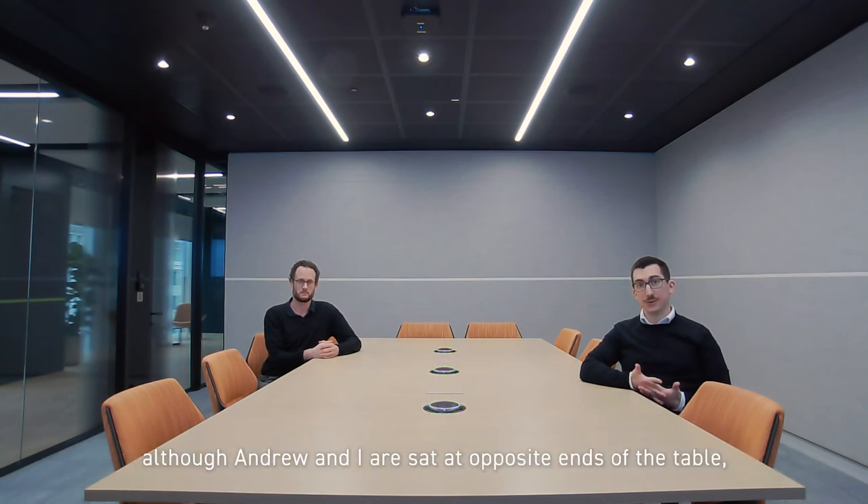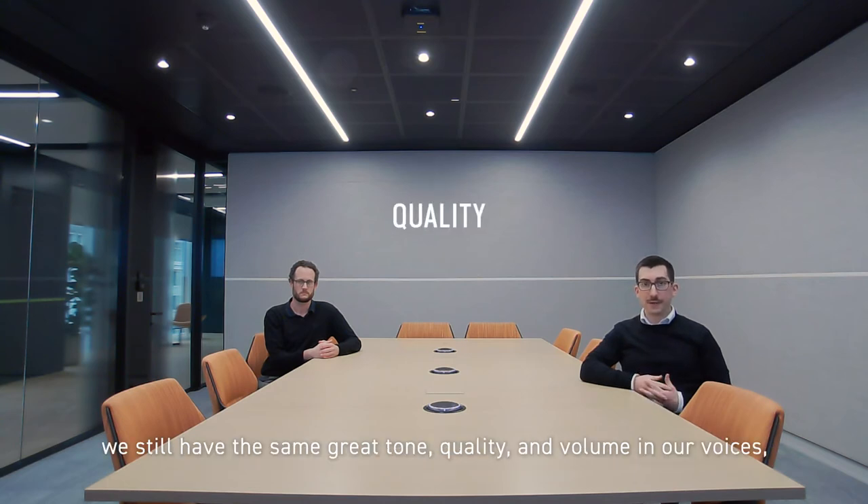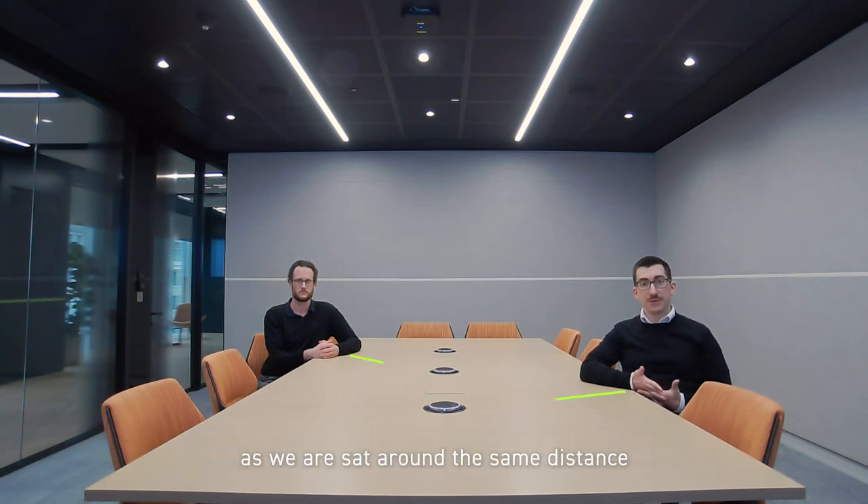You'll also notice that although Andrew and I are sat at opposite ends of the table, we still have the same great tone, quality and volume in our voices as we're sat around the same distance from the microphones nearest to us.